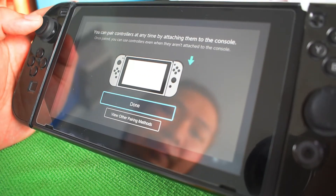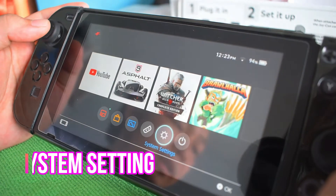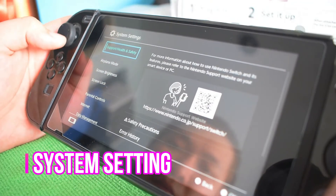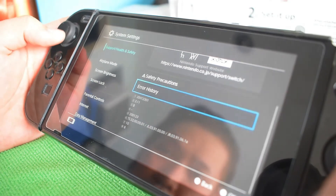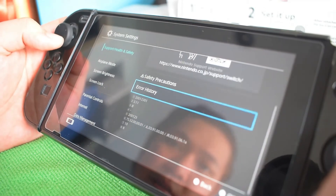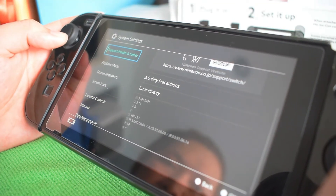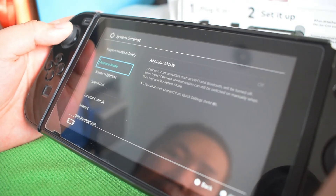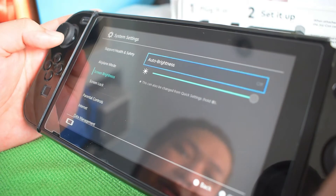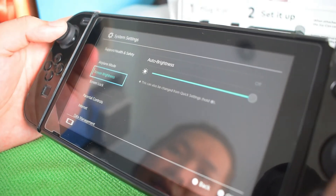It's instructed to grip the controller. Next, for System Settings — we have support or health and safety, some notes for safety. This is basically for kids, so we won't have to worry about much. There's also airplane mode and screen brightness, where you can set it to auto or adjust it manually.